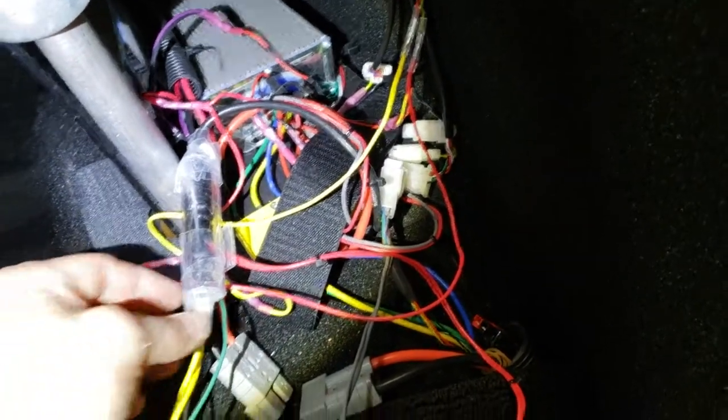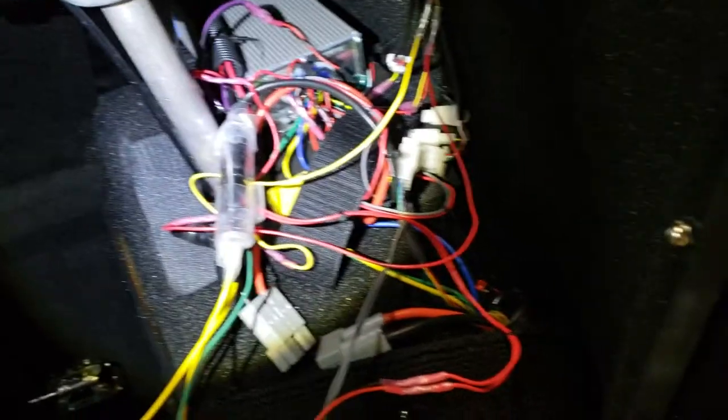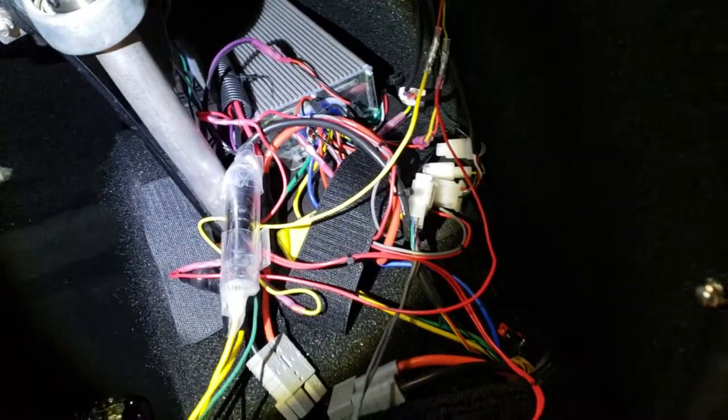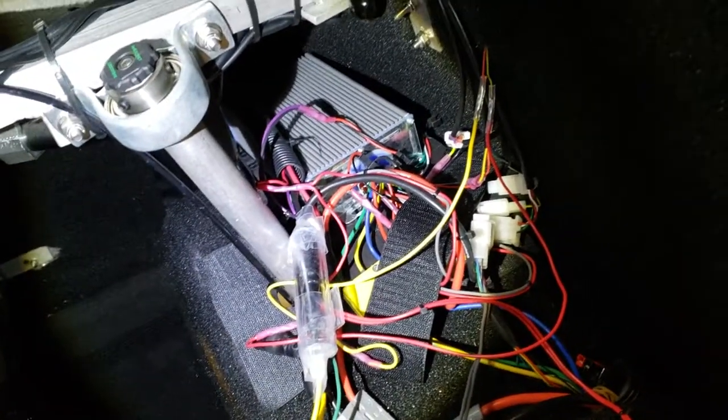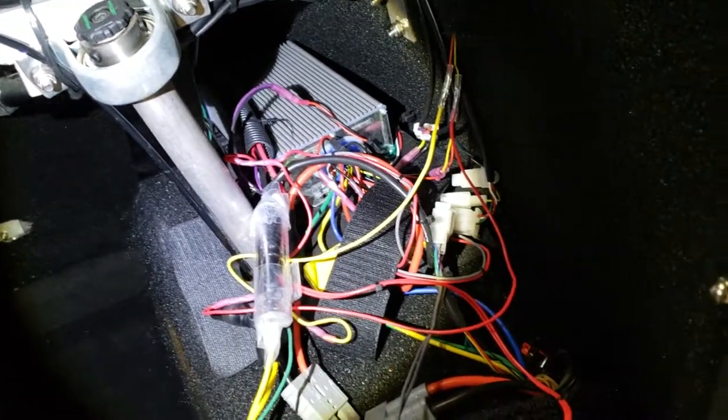Hey Peblers, Tim Helston here again. A couple of people have asked about my cutoff switch. So what I've done is I've actually wired one in — there's the normal switch for the Pebble, and what that does is it just turns the ignition on.